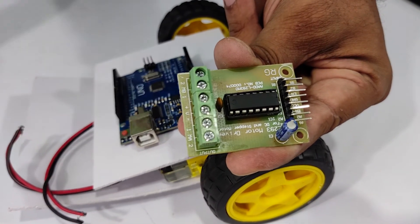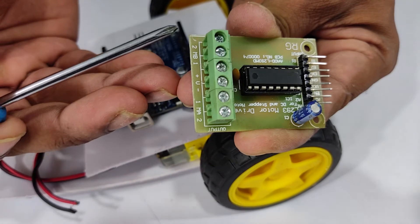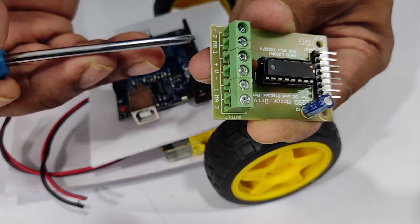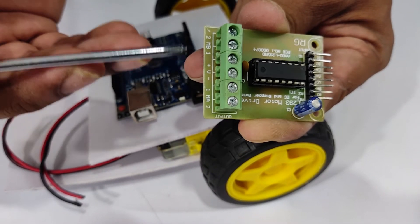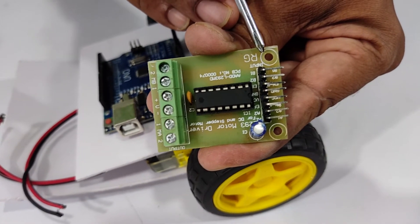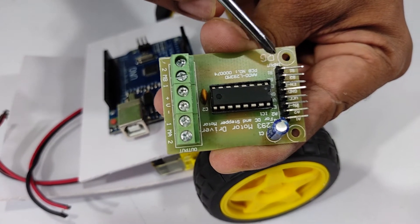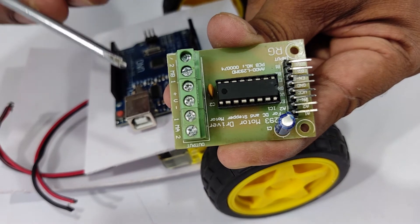This is the motor driver we are using: the L293D. The green block on the side with MA and MB labels is where we connect our motors. MA1 and MA2 connect one motor's positive and negative into those pins, and the other motor's positive goes to MB1 and MB2. The middle pins labeled V+ and V− are where the power source to drive the motors is connected. The other pins B1, B2, A1, and A2 are connected to the digital pins of Arduino Uno so that it can control the motors. The other four middle pins we are not using.